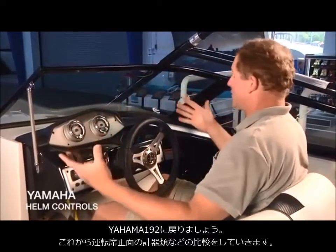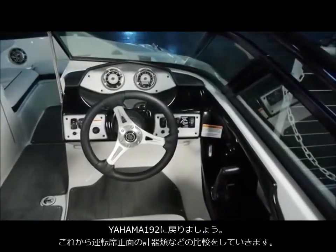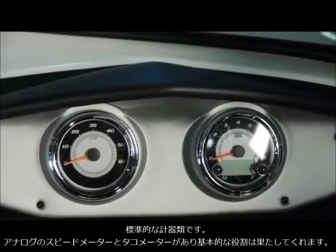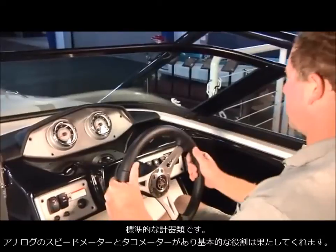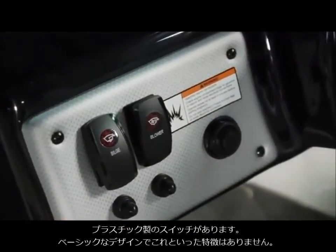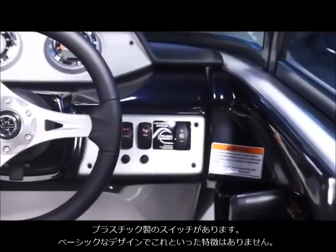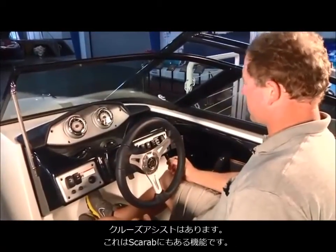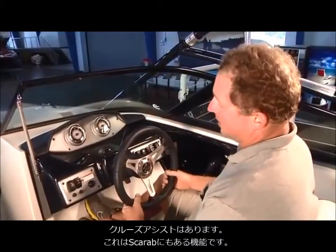Now that visibility on the Yamaha is confirmed as less than ideal, let's look at the gauge features. It's pretty traditional: a standard analog speedometer and a standard analog tachometer — that's about it for gauges. The switches are plastic, normal, low-price switches — all very basic. They do have a cruise assist feature, which the Scarab also has, but really it's quite bare bones.